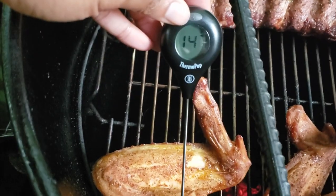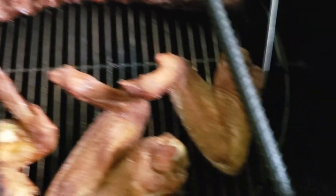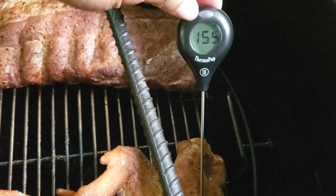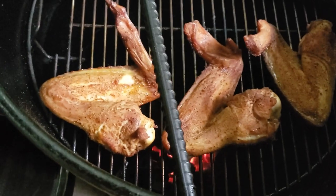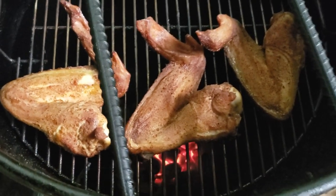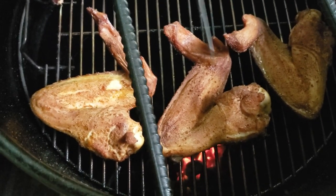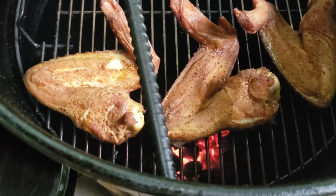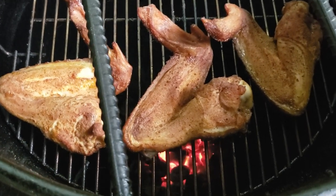Right at two hours — this one is reading 166, this one is only at 153, and the other one is at about 155. We'll let them keep going to make sure they're all the way done. I'll most likely just swap the middle one out to the side and put another one in the middle, since that one is already at 165. We'll swap them around to make sure they all cook evenly and keep it going.